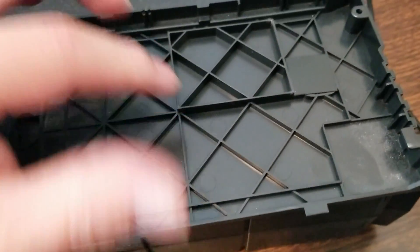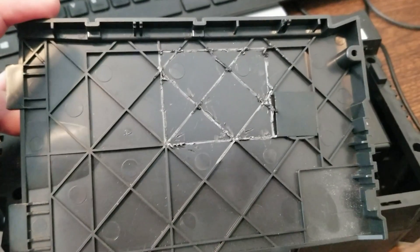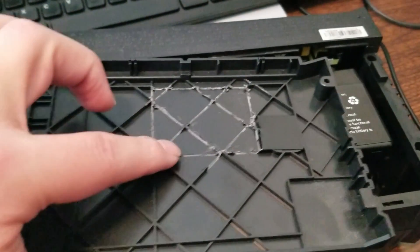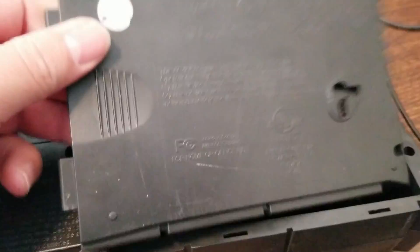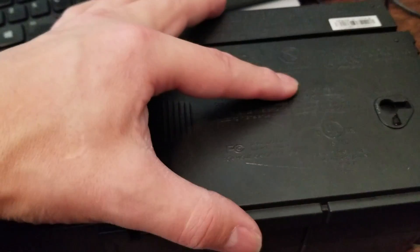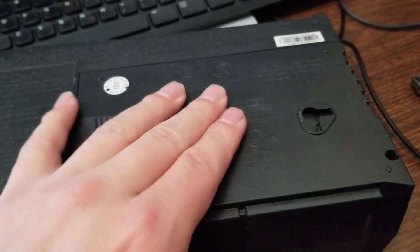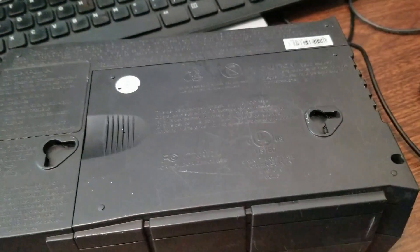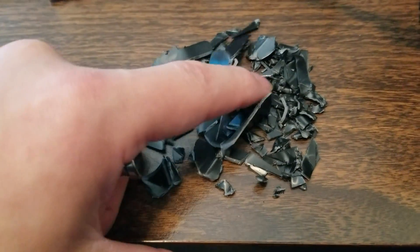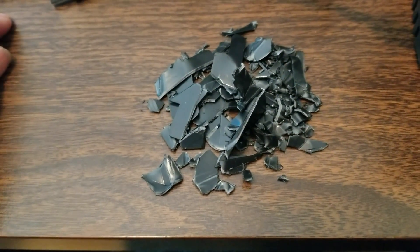We're going to take this little riser out of the lid the same way we did on the inside — grab a spot and twist to pull off the ribs. Let's test how well it fits. It shuts. Okay, we've got the one torx screw to add back and we can test it. There's our little pile of all the plastic bits that prevented the new battery from fitting inside the old case.